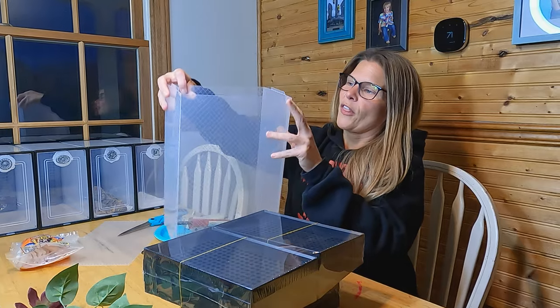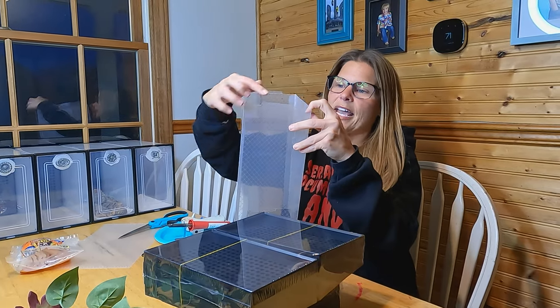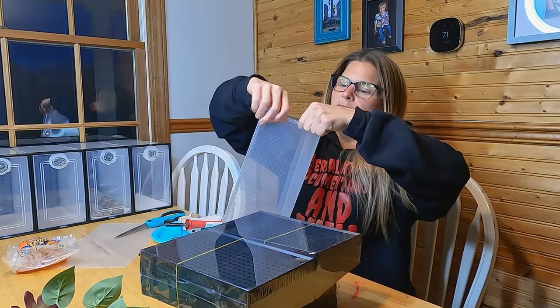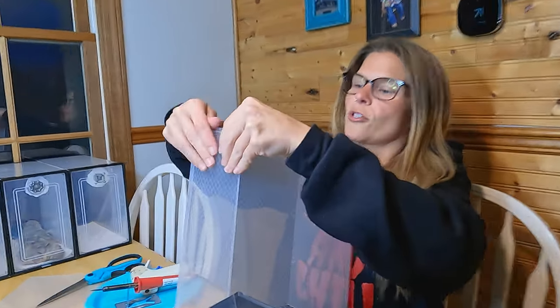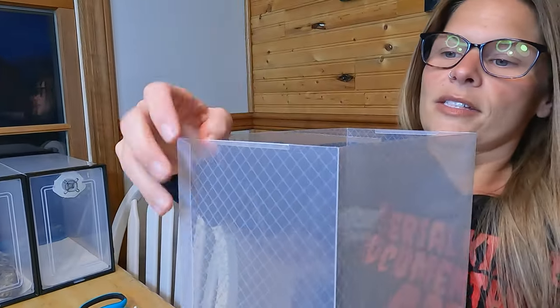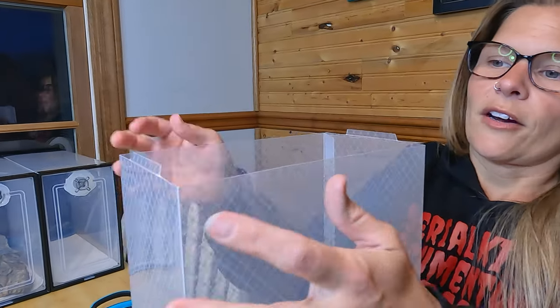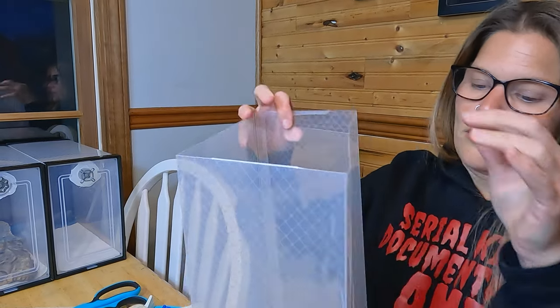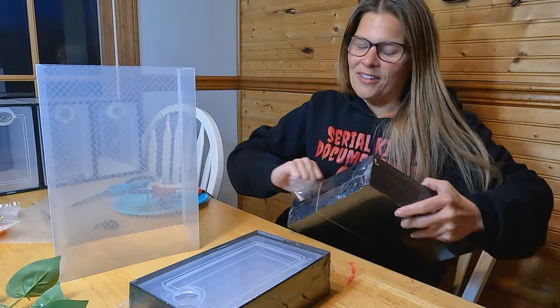On both ends you have these teeny tiny tabs, and you're just going to fold those inward into the center of the box on all four sides — just like that. And then we've got our other side: fold it down, fold it down. And then this is what I love about these.